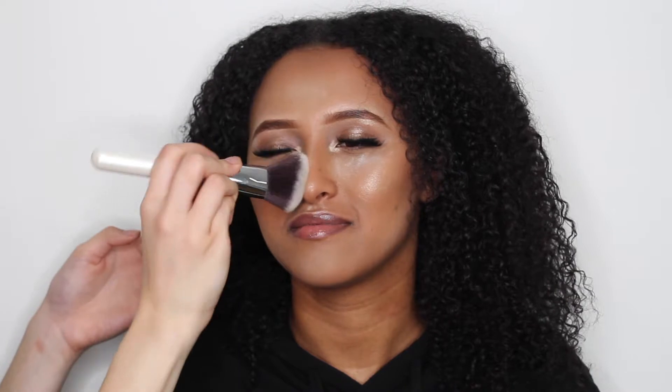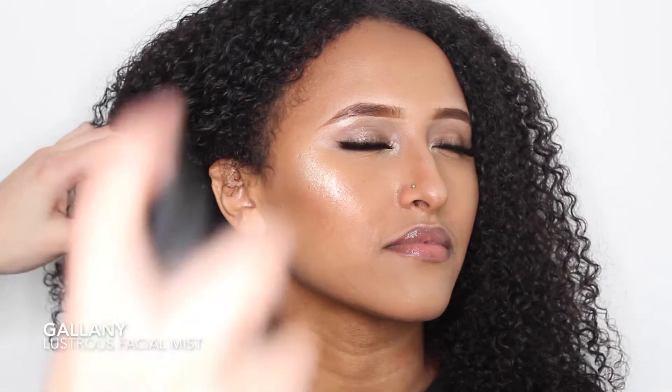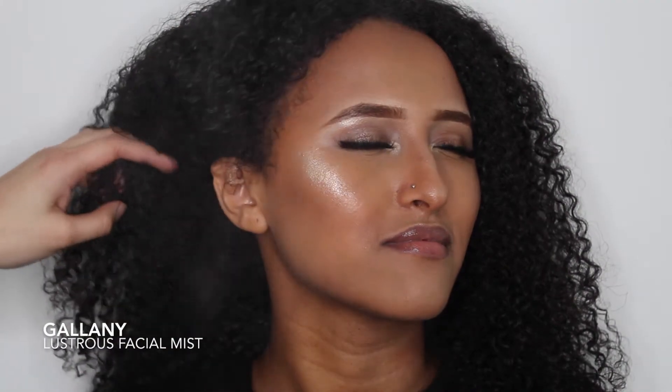Now remove the baking powder with Nanshi's Blush and Bronzer brush, or any fluffy brush, and just swipe it to the side. Lock everything together using a setting spray. Here I'm using Galani's Lustrous Facial Mist. This setting spray will set your makeup whilst giving you a natural glow.